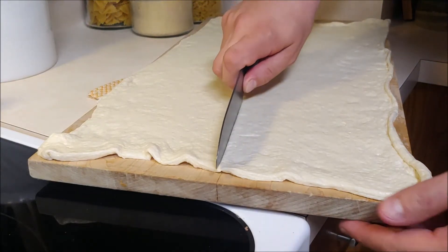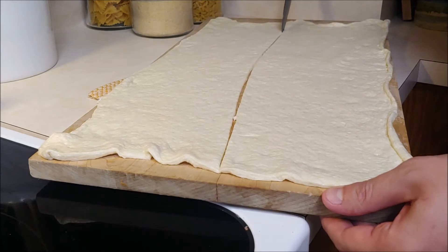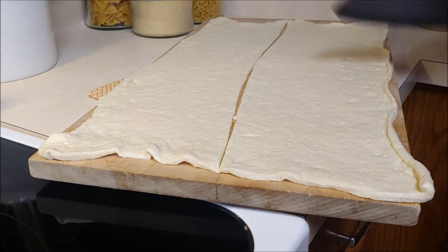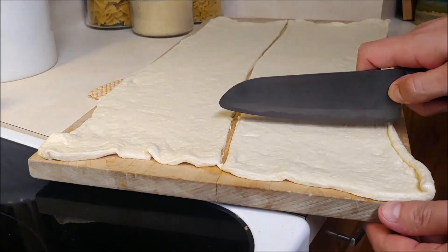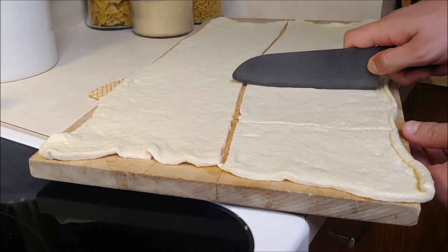Next up, chef's just going to take his knife and cut a straight line all the way down. And then just go ahead and make even squares all the way down.